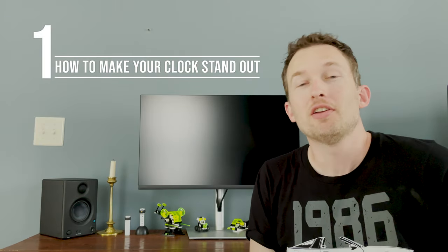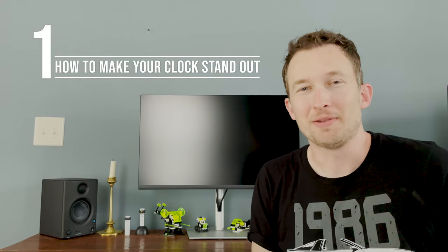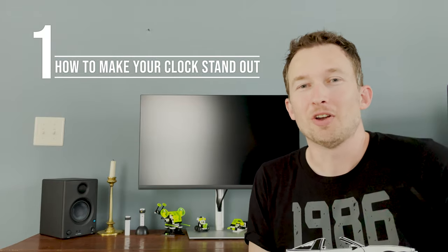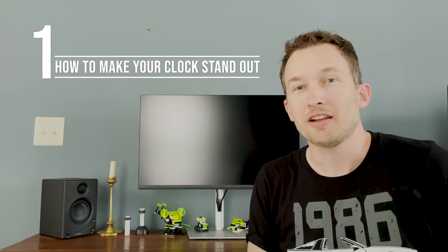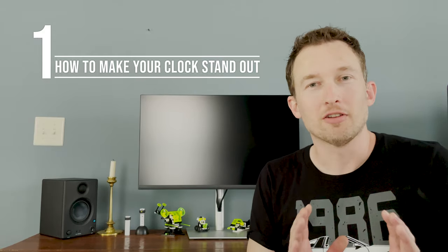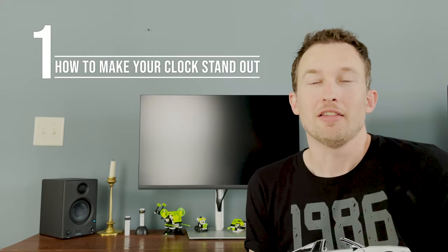Here's number one: how to make your clock stand out. You need a clutter-free background. If you have a lot of knick-knacks and other things around your clock, your audience's attention isn't going to be just on the clock — it's going to be on all these other things in the background, and it's distracting. So if you can clear out clutter so that your clock is the focal point, or if you have a clock room with lots of other clocks around, you can zoom in or get really close to the clock for the shot so other clocks aren't distracting from the one you want to show.